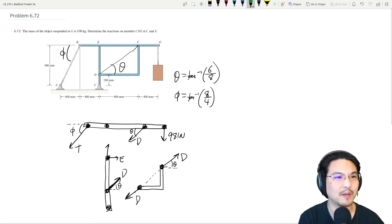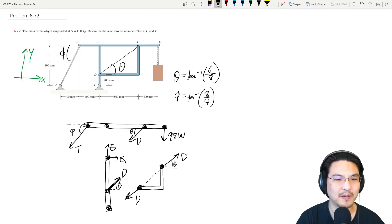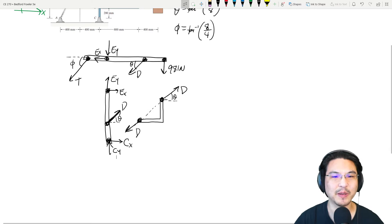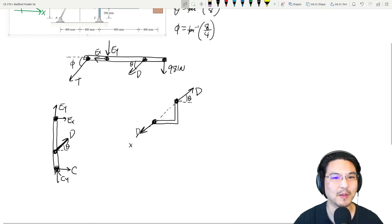At pin E, I'll decompose the reaction into X and Y components. Similarly, at C, I'll decompose into CX and CY components. The reaction at E on one member must be equal and opposite to the reaction shown on the adjacent member. That completes the free body diagrams — the strategy is to break the frame into its three members.